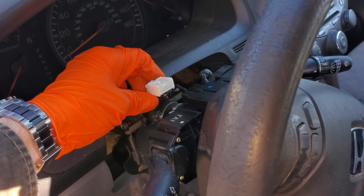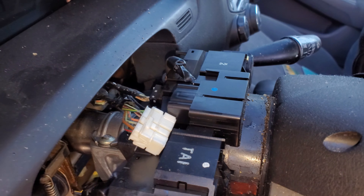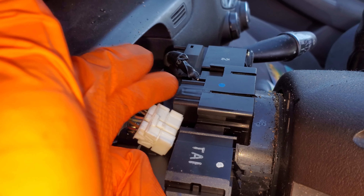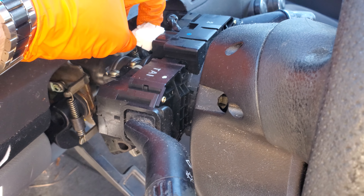If you have an alligator clip, you could get in there and measure whether a ground is coming out of this clock spring connection. That's another way to verify whether the clock spring itself is functioning.